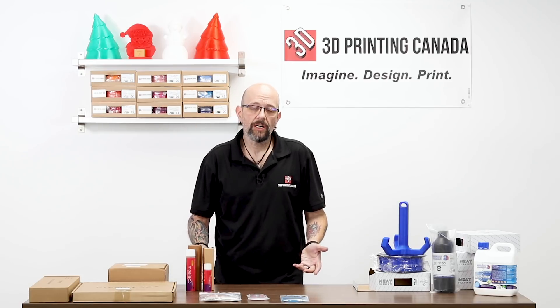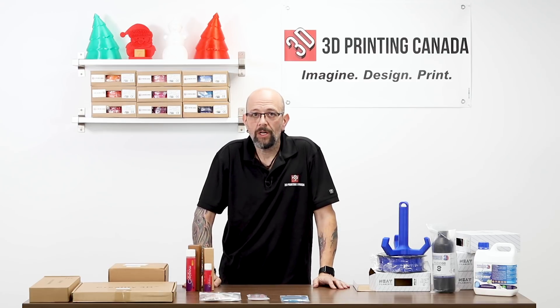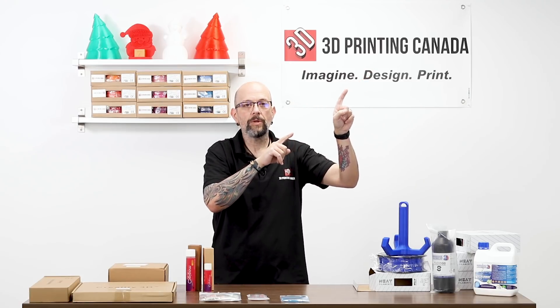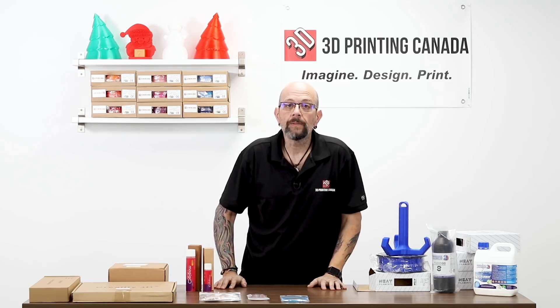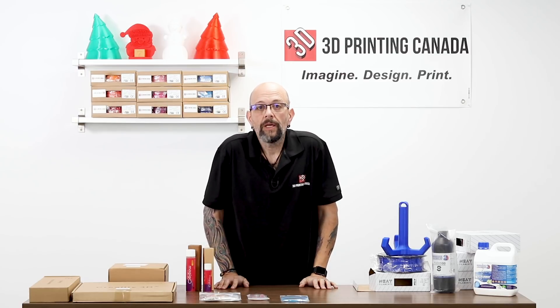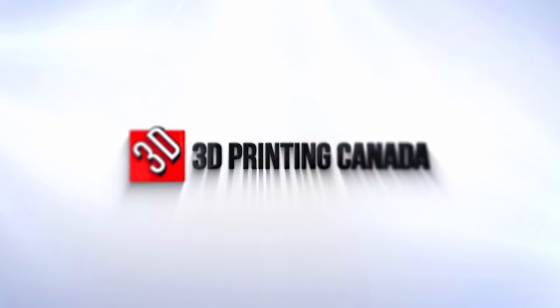So here are some great new products that we just got in the store recently. We hope you can pop down and visit, or take a look online at www.3dprintingcanada.com. Don't forget to like, subscribe, and click the bell. Leave a comment in the box — any requests for things you'd like to see us carry, we can try to get them for you. This is Chris from Versus 3D at 3D Printing Canada. Have a good one!